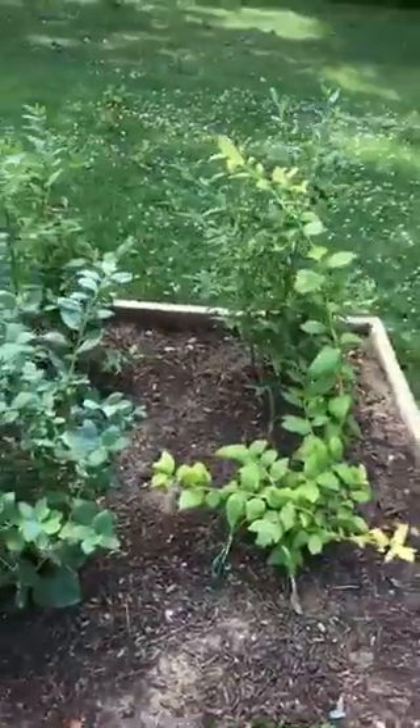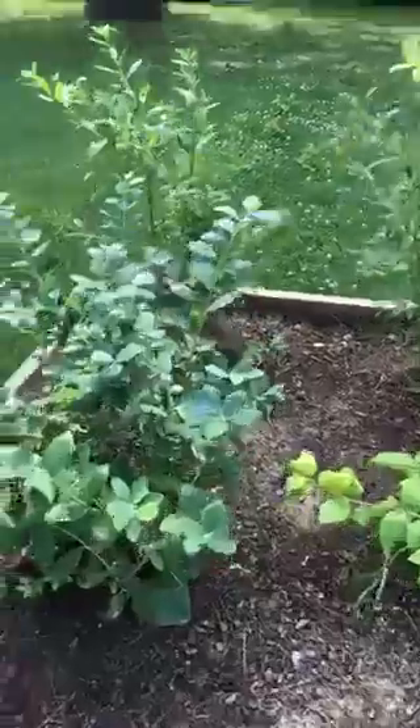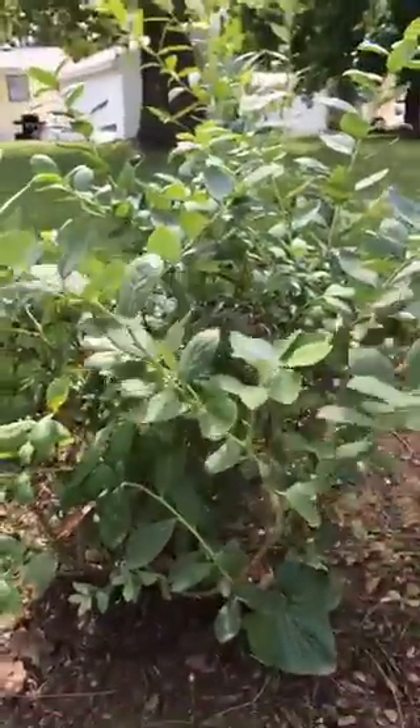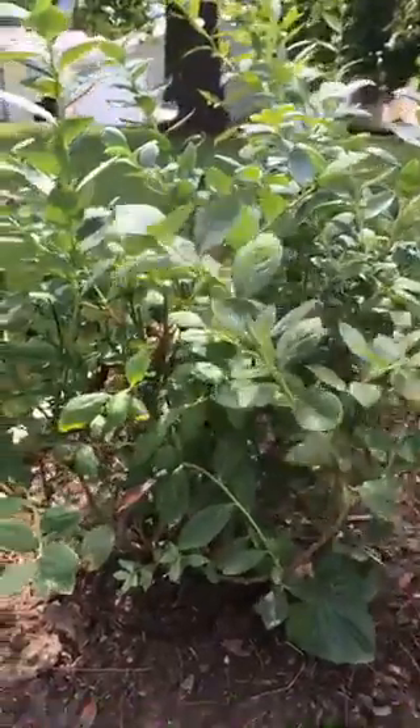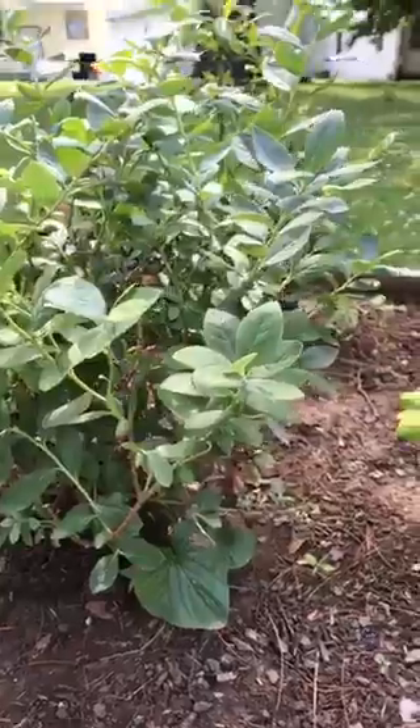And then over here, these are some blueberry bushes. We did not grow these from seeds — we planted them as full-grown bushes. But we're having some trouble with them. Like this one here, when we first got it, it was already having some blueberries and they looked pretty good. But since we've planted it, the blueberries haven't really been growing very well.